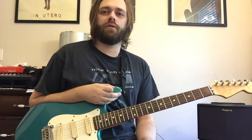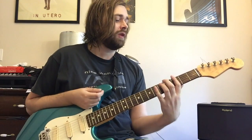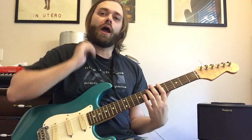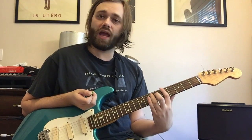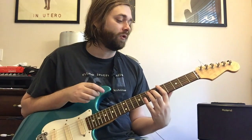Hey everybody, Matt Brown, and we're gonna look at Variate by Nirvana in this one. This one is tuned down a half step and we're in the key of A. So let's look at the main riff — that's what I was just playing. We're gonna call everything out as if we're in standard tuning.